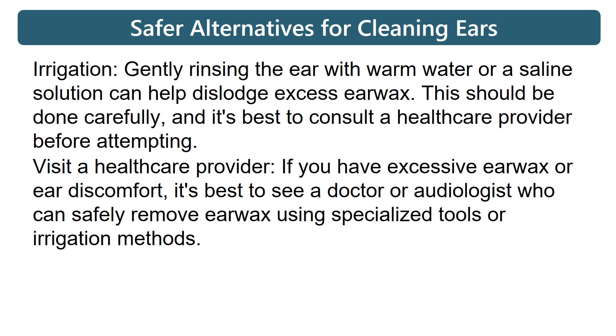Visit a healthcare provider: if you have excessive earwax or ear discomfort, it's best to see a doctor or audiologist who can safely remove earwax using specialized tools or irrigation methods.